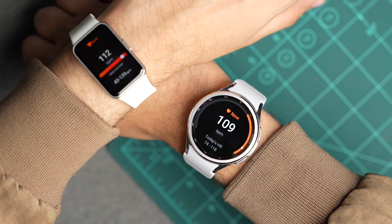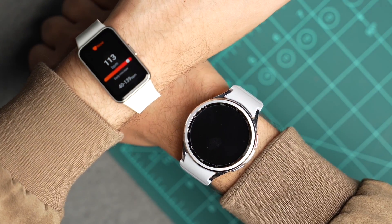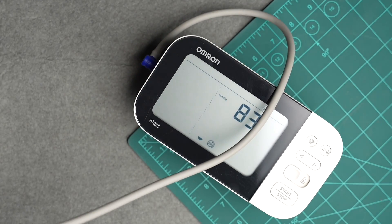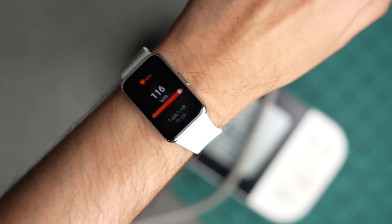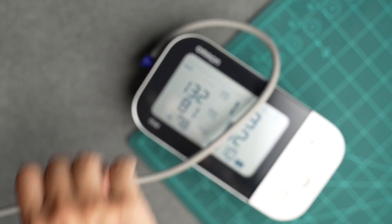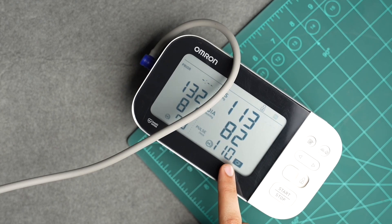As you can see, both of them are kind of close when it comes to heart rate. Now let's compare them with an Omron BP apparatus. The heart rate sensor is good on both of them, but I'll give Galaxy Fit 3 a thumbs up for its faster reading.